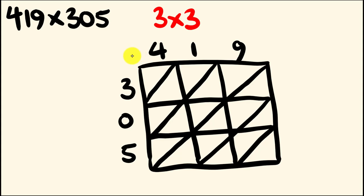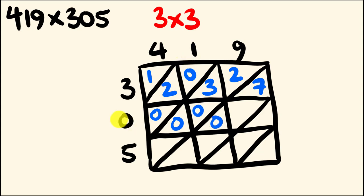Let's get multiplying. We have 4 times 3, which is 12. We have 3 times 1, which is 3. We have 3 times 9, which is 27. Moving down to the next row: 0 times 4 is 0 — we put that in as 0, 0. 0 times 1 is 0, so 0, 0. 0 times 9 is also 0. Moving down to the bottom row: 4 times 5 is 20. 5 times 1 is 5. And finally, 9 times 5, which is 45.